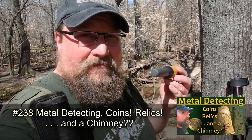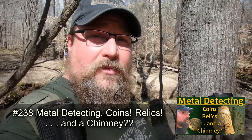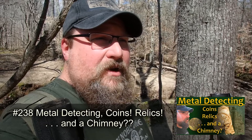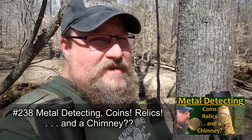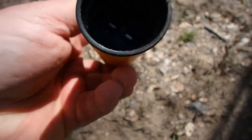I just had terrible luck — my pinpointer is waterlogged. I know why the body failed: it's got a big crack in it and I didn't even see it. Check this out, there's a crack right there and it let the water get in.